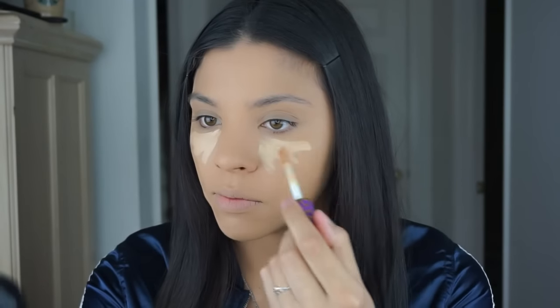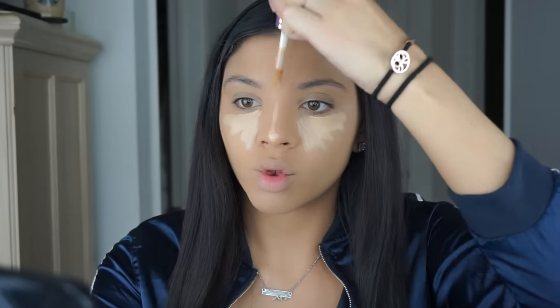The next product I'm gonna be using is the Shape Tape concealer from Tarte Cosmetics in Light Medium. You have to work quickly with it since it is full coverage and it does set. I take my Real Techniques brush — since it comes to a point — and blend out the concealer.